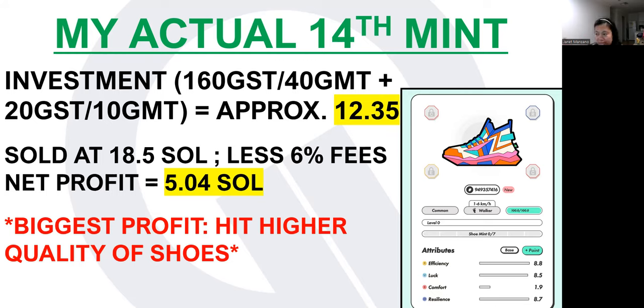I sell one of the parent shoes and use that fund to convert back to GST and GMT, and I just keep repeating until I hit an uncommon shoe. That will be the biggest profit any common minter can have — or we can use it as our main shoe. For those minting uncommon shoes, they're eyeing rare shoes; for rare minters, they're eyeing epic. After 14 mints, I still haven't gotten my uncommon, but I'll keep going every 48 hours since I already have the rotating funds.